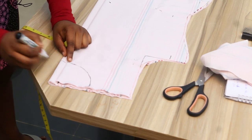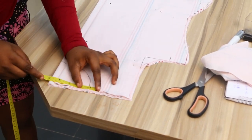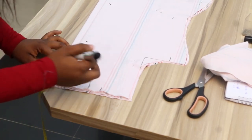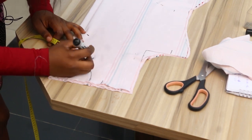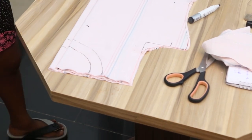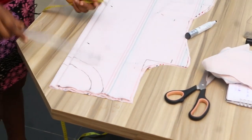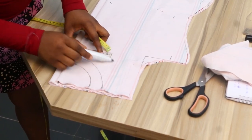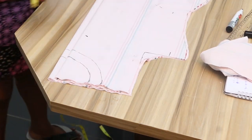Since we want our gown neck to be wider, we're going to add one inch to the breadth and one inch to the length. Then you trace with a curve. If you want a rectangular or square neck, you use your ruler to draw a straight line for the length and a straight line for the breadth. But for this dress, we want a round neck, so we cut out a round neck.